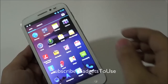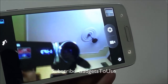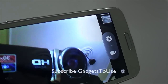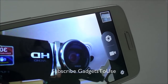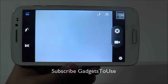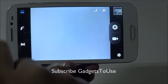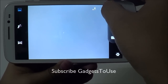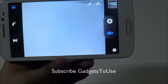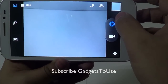Here is the camera UI — this is the view from the 5 megapixel front camera. We will cover a Skype video call using the front camera in a separate video. The default camera UI supports panorama mode, beautification mode, scene modes, flash toggle, front-camera toggle, and you can start and stop video recording directly from the UI.